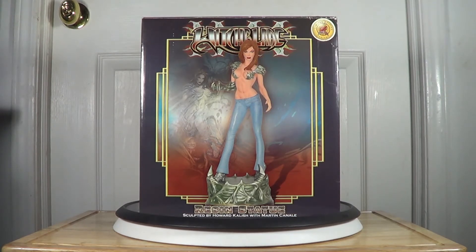This statue was done by Dynamic Forces. From what I know, this company no longer exists because they stopped making statues. I think the same thing happened with the Hard Hero company — if you know that company, they filed bankruptcy about two or three years ago. I think the same thing happened with this company as well.